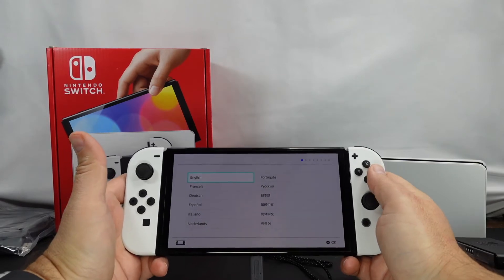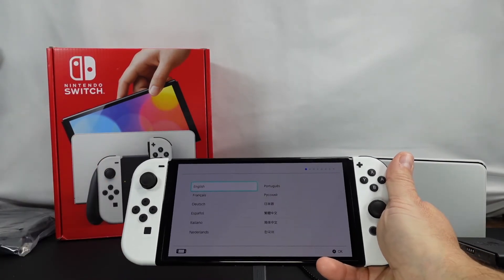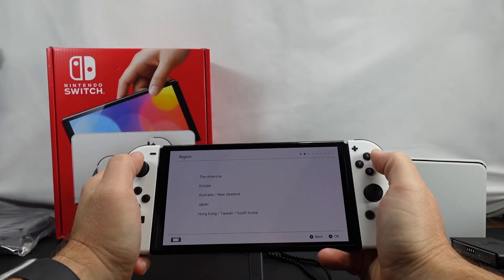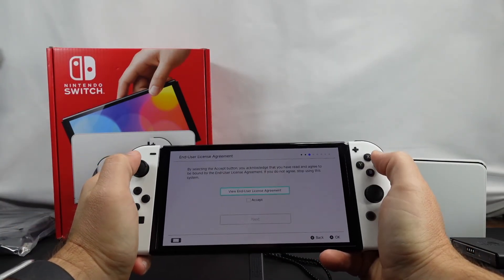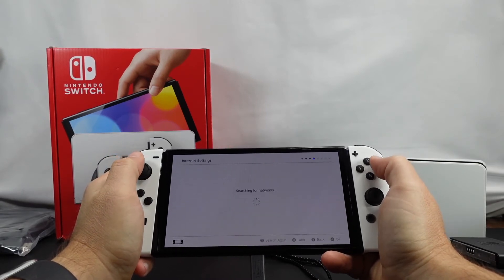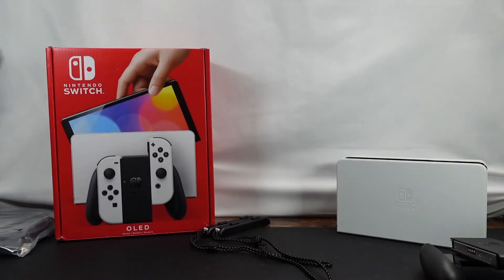Let's go through some of the basics together while setting it up. I'm gonna go ahead and get the Wi-Fi set up here and then I'll be right back.